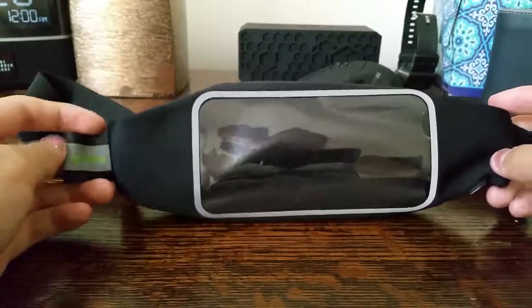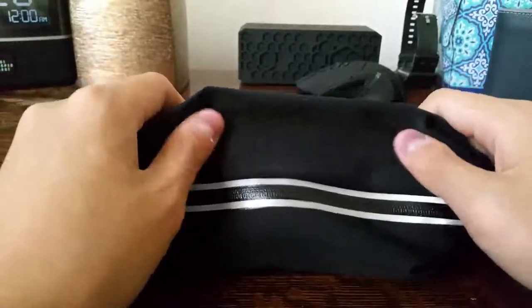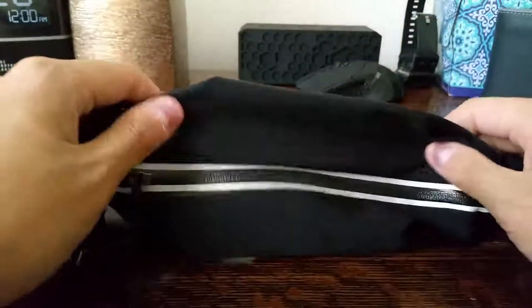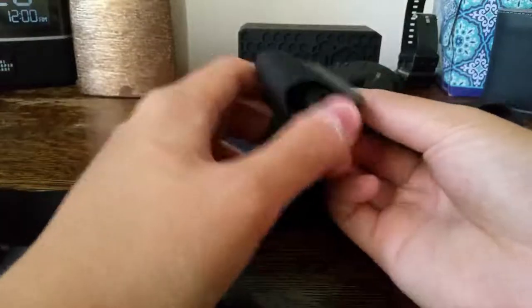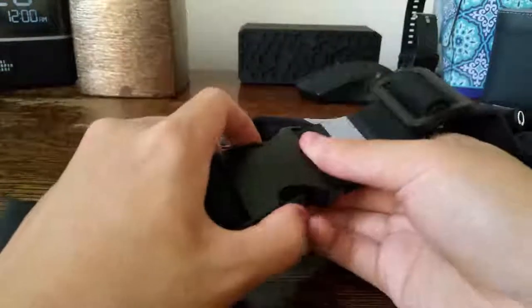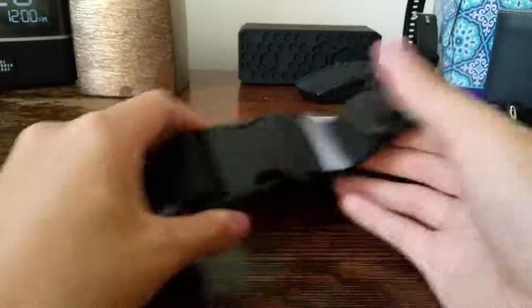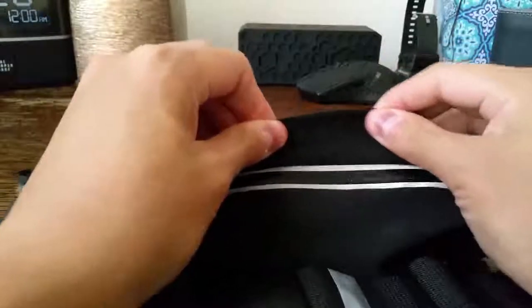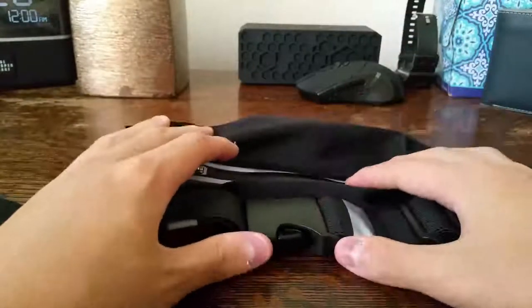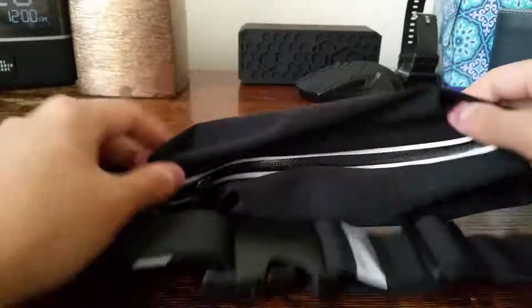The belt physically features a nice smooth, silk-like material all around with an adjustable clip. There's the standard loop and the buckle itself. Overall, the silk material does seem to be sturdy and stretchy — as you can see, it's quite stretchy, so I don't expect it to rip on its own unless it gets stuck on something sharp.